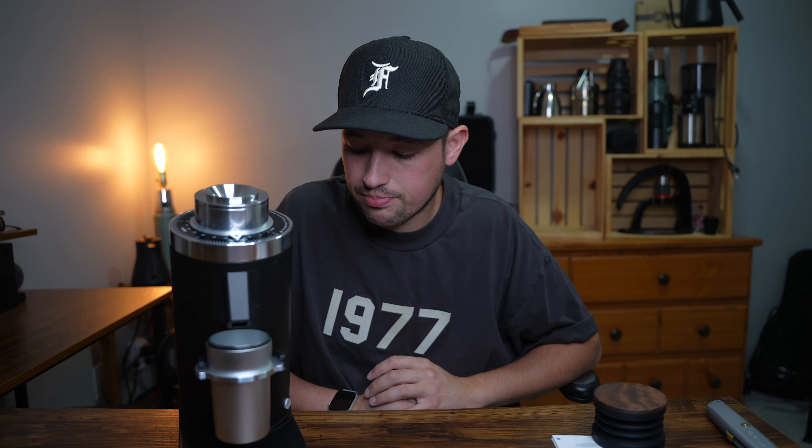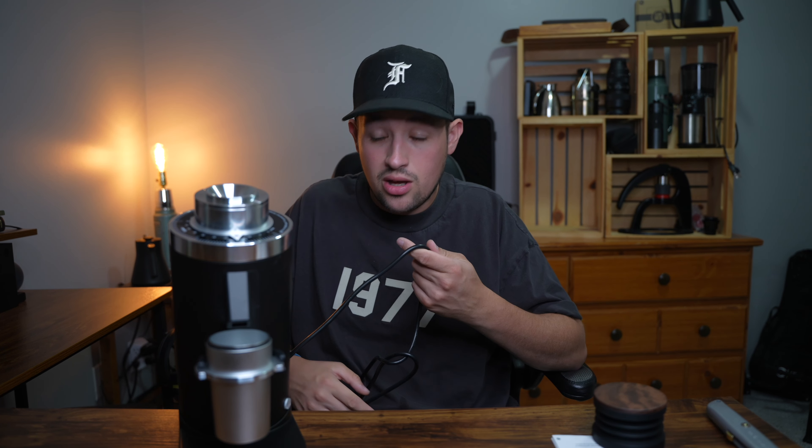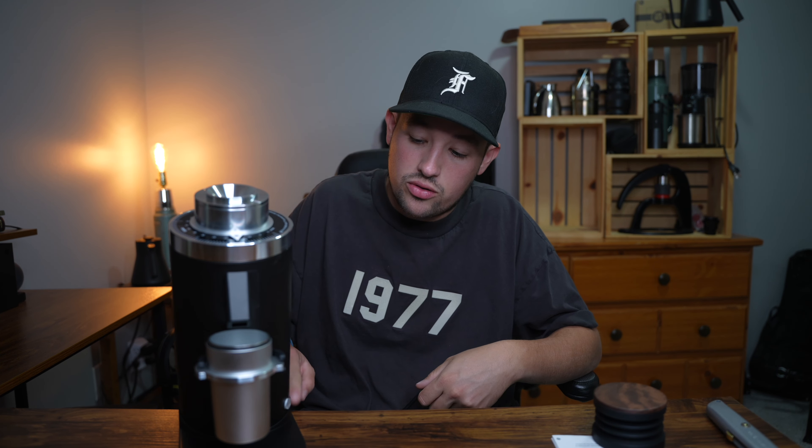The cable runs out the back on this rather than the side — I know some people didn't like that, but it depends on your counter setup. I actually prefer it because you can push the grinder back further. I hang things off the back of my counter so everything runs off the back and you can't see the cables anyway.